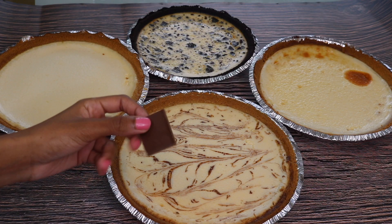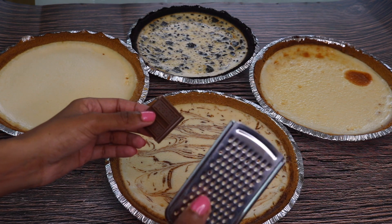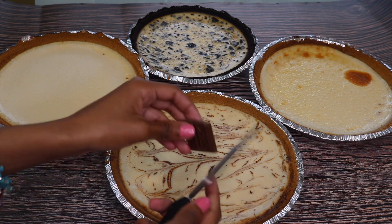I have a little piece of Hershey's chocolate and a zester, so I'm going to go ahead and zest the chocolate on top.